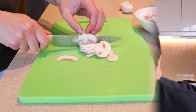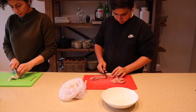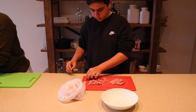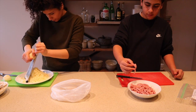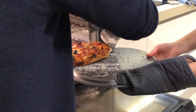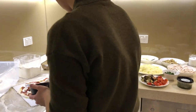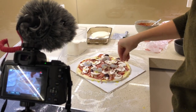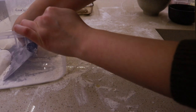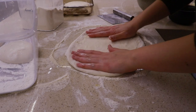All right, now back to the pizza. Wow — this pizza dough is beautiful.